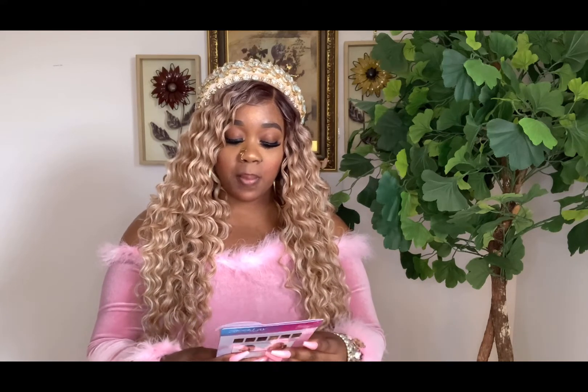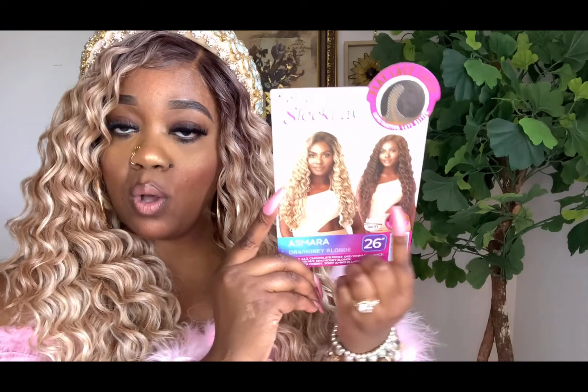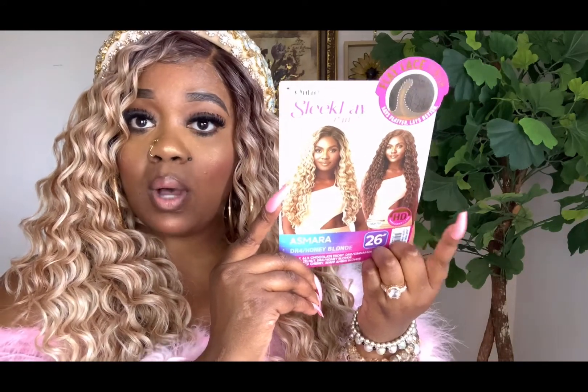This is a newer one from Outre. It came out a few weeks ago and I definitely want to pick it up. I do love my wavier units — I think they're very cute. This unit is called Asmara and I have it in 26 inches. The color I have on is the beautiful DR4 Honey Blonde. On the model it's the Chocolate Swirl, which is a little more toned down and subtle.